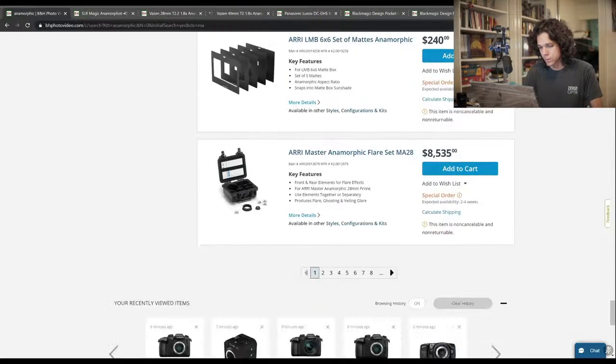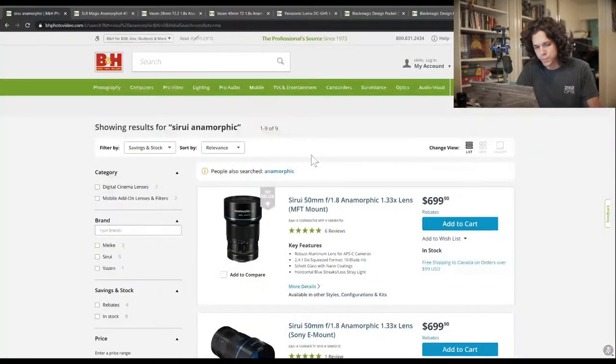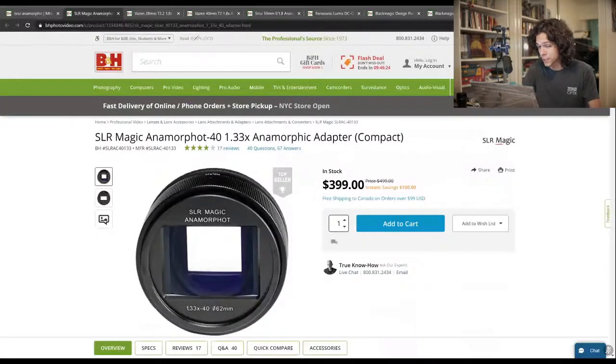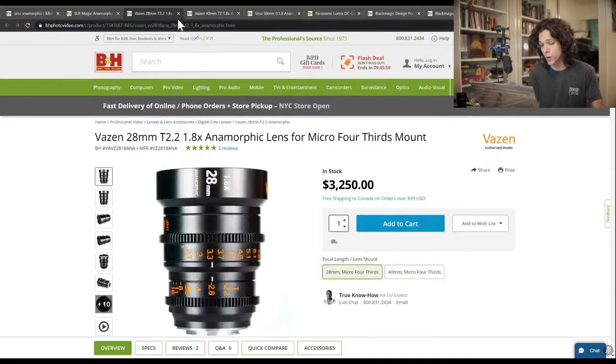Vazen 40 and the Siri anamorphic MFT — that's the one. I would say our anamorphic options are between the Anamorphot 40, which is very cheap and then we pick a bunch of sphericals to go with it, or we go for the Vazen which is half of our budget in a single lens. Not sure if that's a great idea considering we're limited to 7K. Between those two, considering the crop and the versatility, I would go with the Vazen 28 as opposed to the 40. The 28 gives us more freedom of movement, it's a smaller rig, it's more portable.